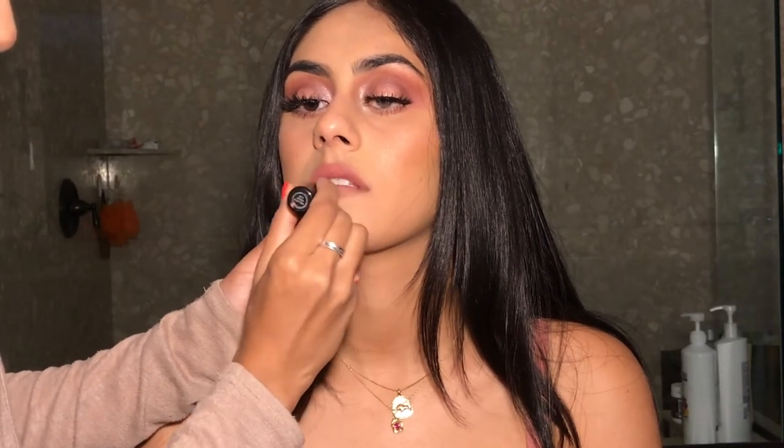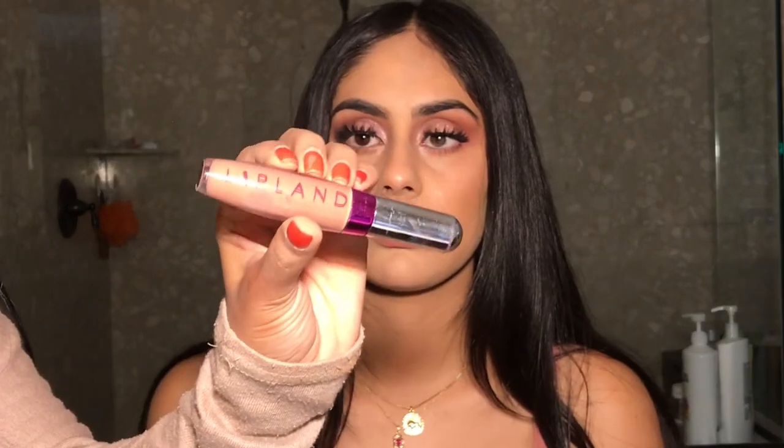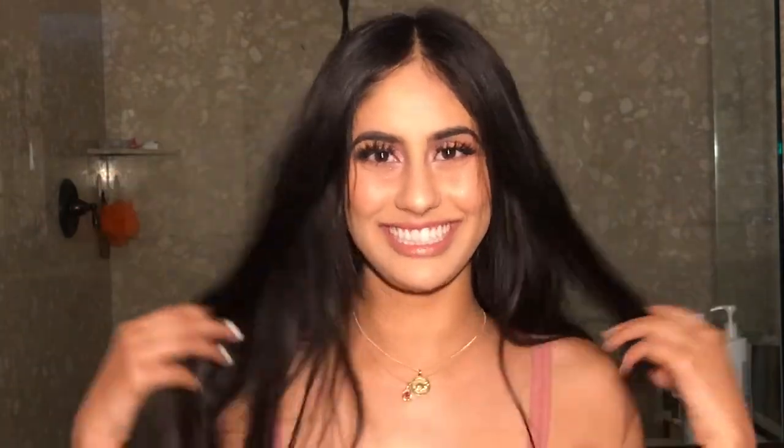I lined her lips off camera and then I went in with Velvet Teddy by MAC for her lipstick. And for the finishing touches, I went in with some Pinky Nude Lip Gloss by Lip Land. And this is the finished look right here — I absolutely love how it turned out and big thanks to my cousin Harleen for modeling for me. If you like this video, make sure you give it a like, comment, and subscribe. Bye!